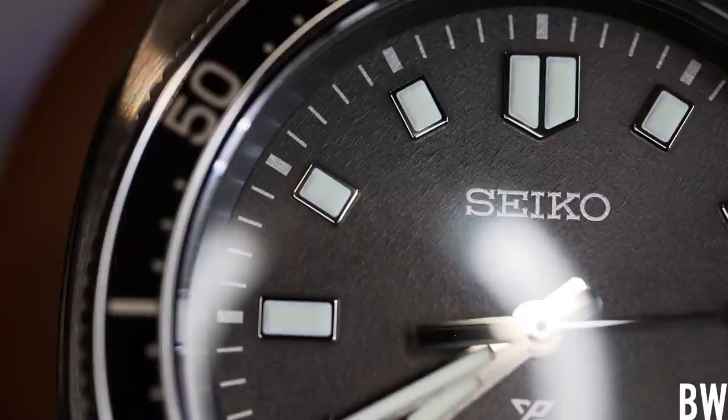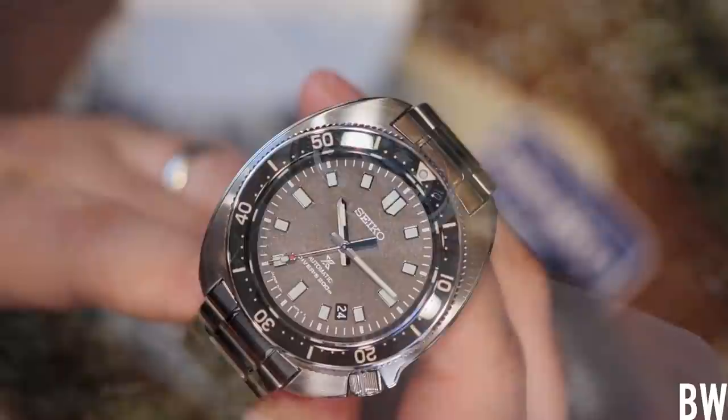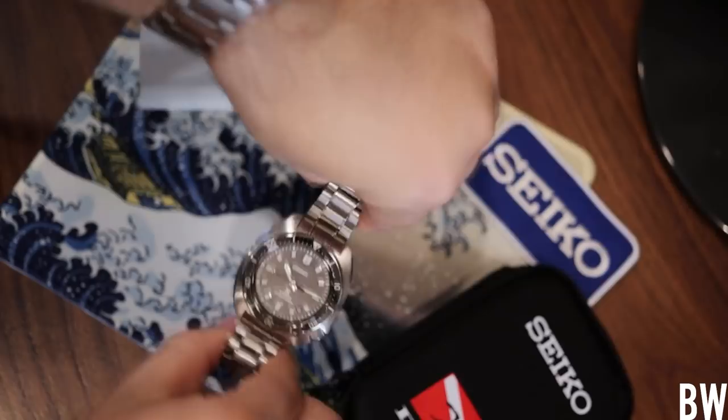This is a good example of an awesome upscale diver from Seiko's ProSpex line. I'd rate it nicer than the $1,000 ProSpex Willard divers, but not quite at Grand Seiko level — just a little bit below. Hopefully you found this video helpful, informative, and enjoyable. If you have any specific questions, I'd be more than happy to try to help. Have an awesome day and I'll see you next time.